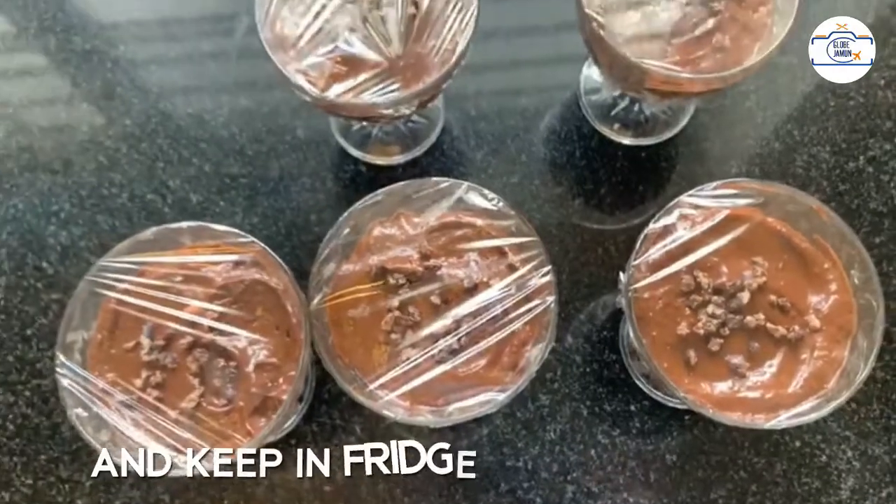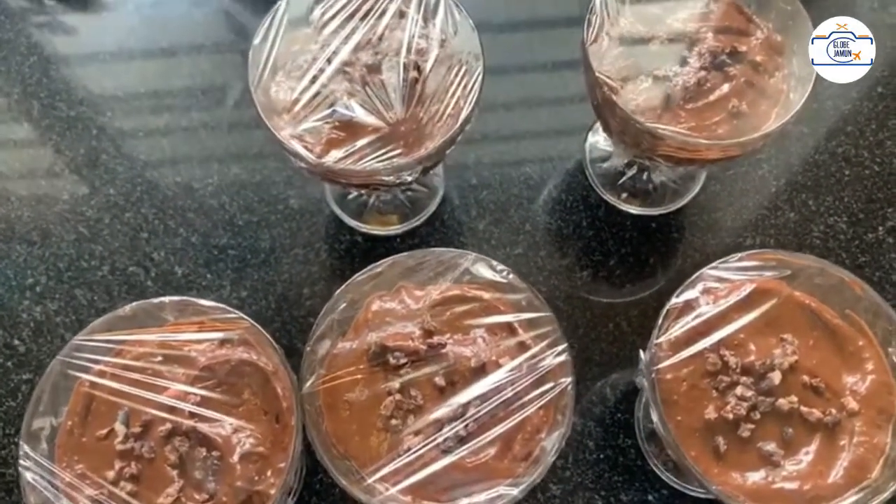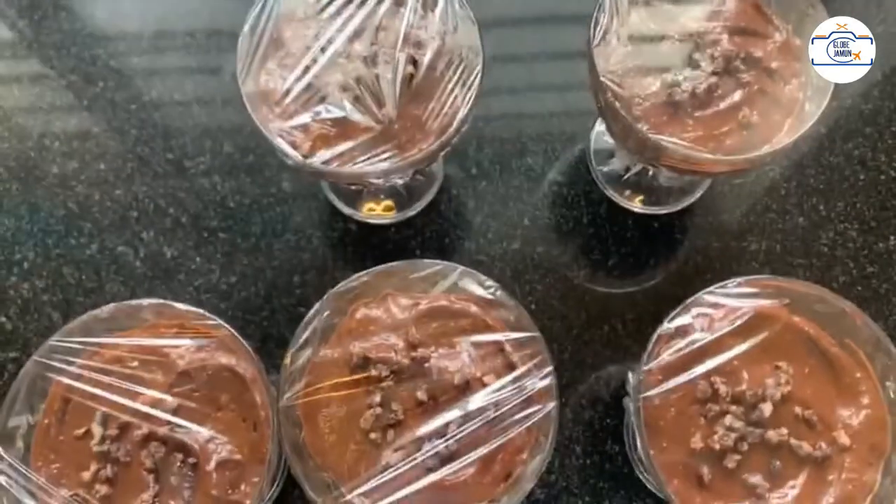This needs about two to three hours before it can be served, so it's a very quick, last-minute, filling dessert.